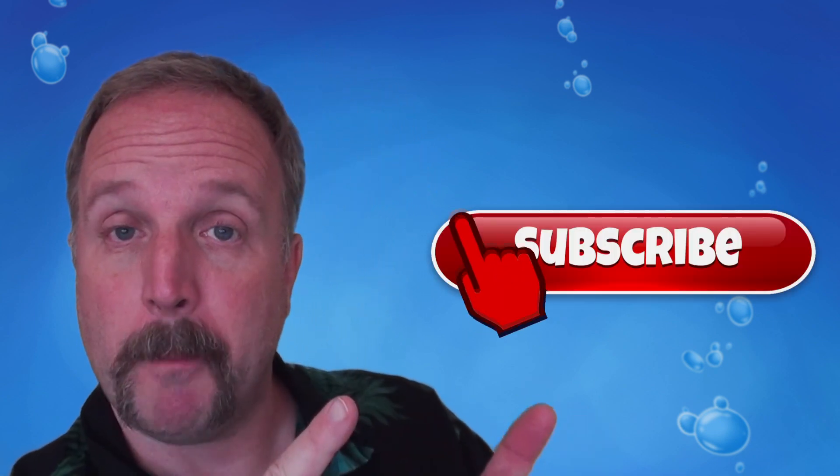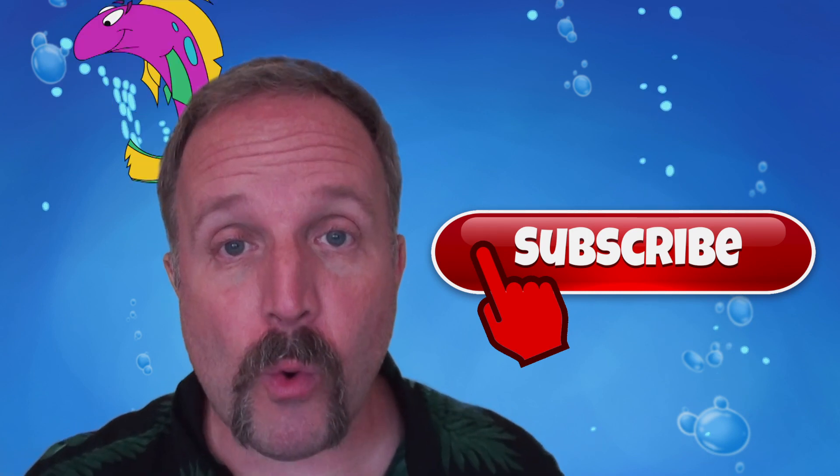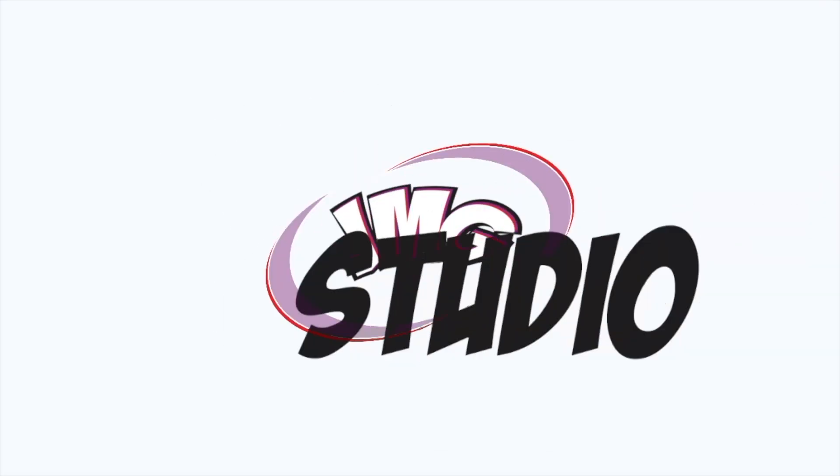I hope you enjoyed our video today. Make sure you hit the subscribe button, because then you can see all our old videos as well as the new ones that are coming up. Thanks a lot. Take care. Bye bye.